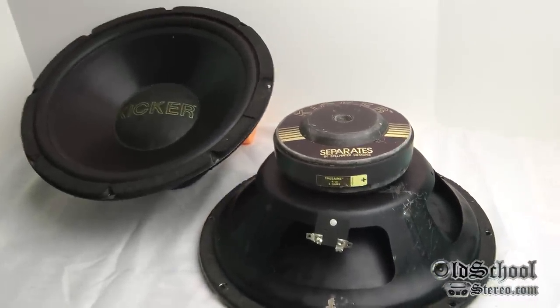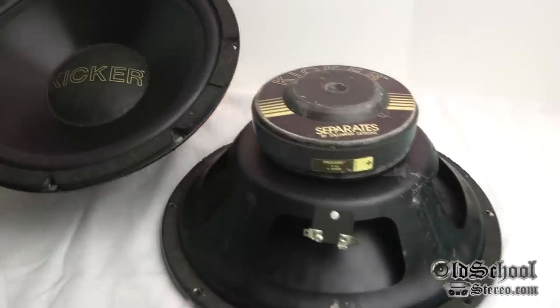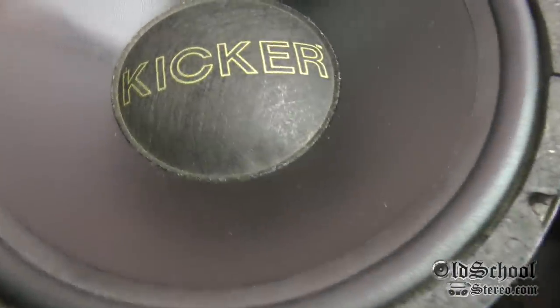These are sort of relics — maybe they'll go in the Old School Stereo Museum one day. This is Big D Wiz, OldSchoolStereo.com — until next time, I'm outta here!